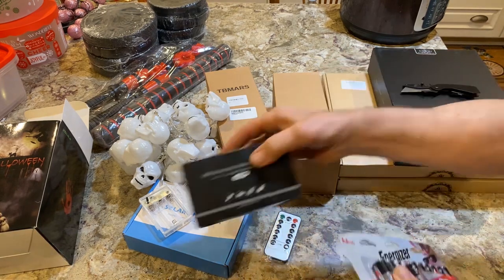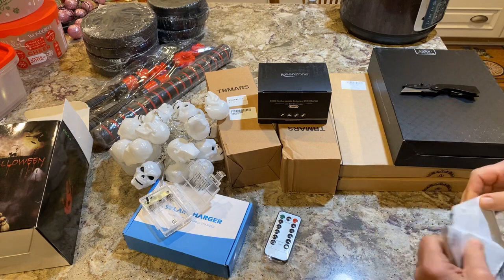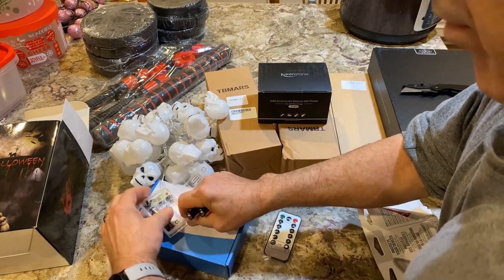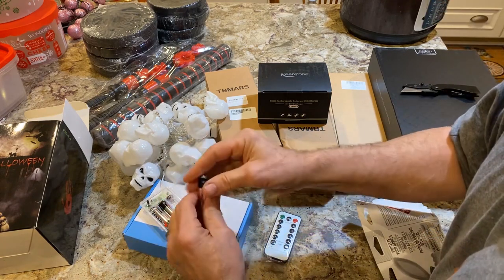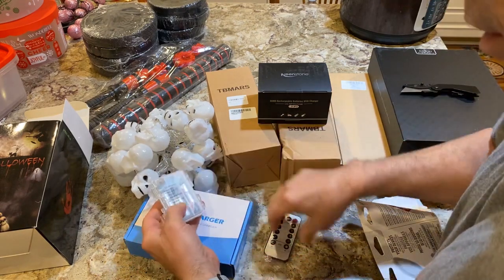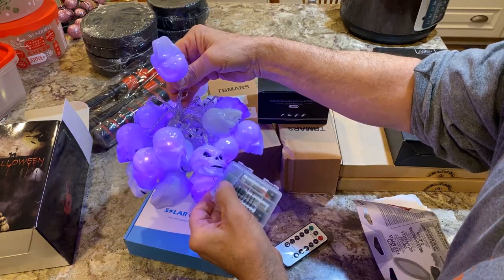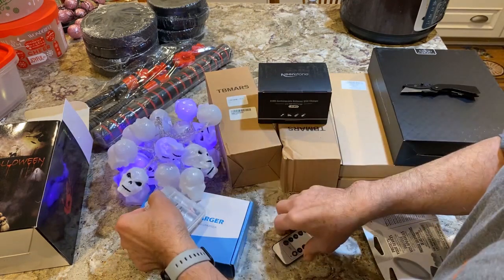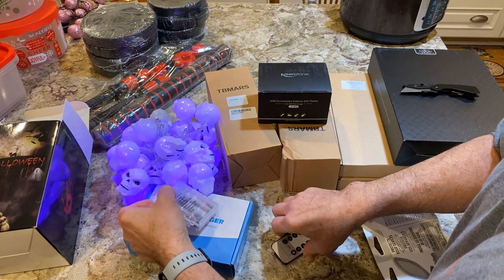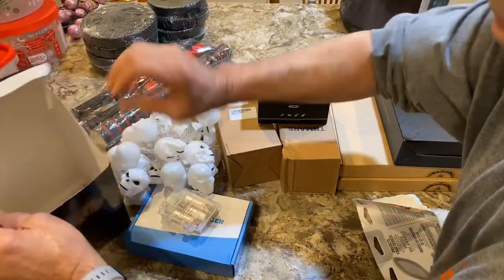Okay, also — speaking of batteries — I have some rechargeable ones right here. Let's see if they really light up purple. There you go, look at that! Pretty cool — plus we have a remote control for it, which I will check out later. But that's pretty cool.